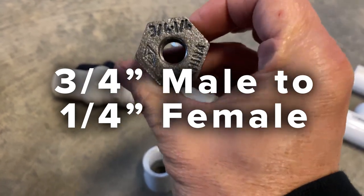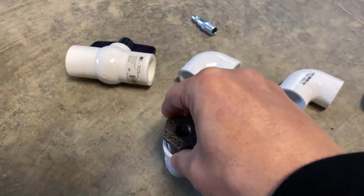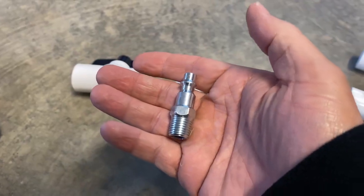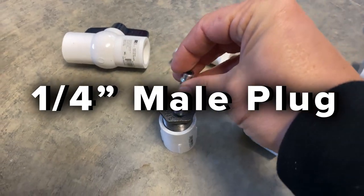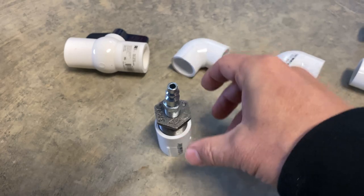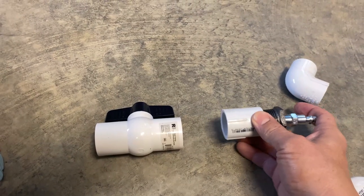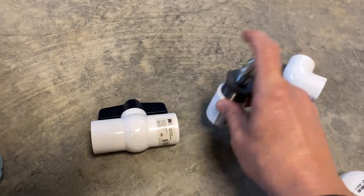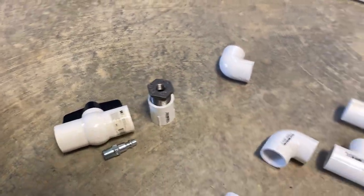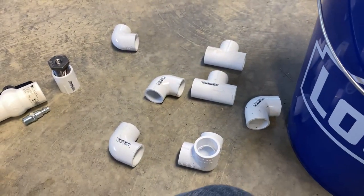I've got a three-quarter to one-quarter inch thread reducer here — three-quarter inch on one side, one-quarter on the other. That's going to screw in here, and then I've got this piece that screws into the one-quarter end, which hooks up to the air compressor hose. I'll have a PVC pipe piece connecting these two, and that ball valve will adjust the pressure so it doesn't blow the water out. Then it'll go down a pipe into the bottom of the bucket.